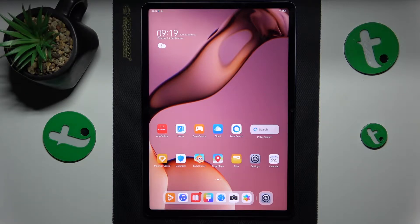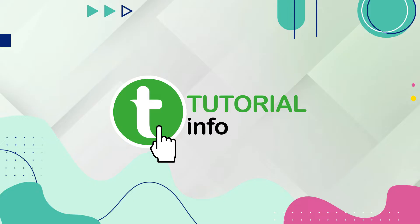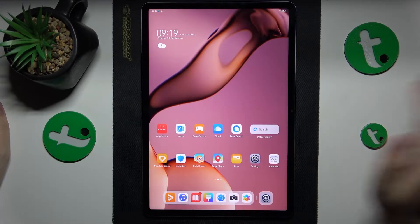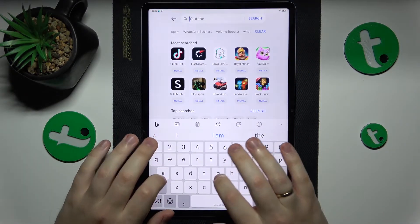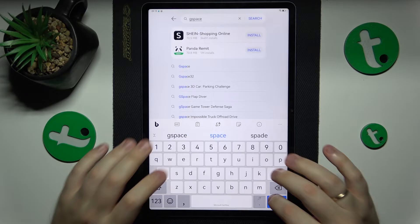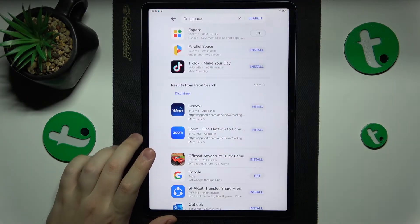This is the Huawei MatePad 11.5 and today I will show how you can download and install Google Chrome on it. To begin, you will need to launch the App Gallery and then find the Gspace application and get it installed.